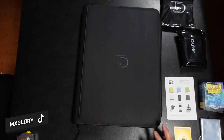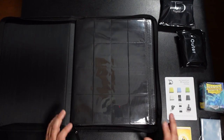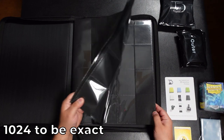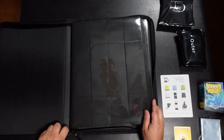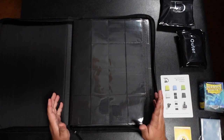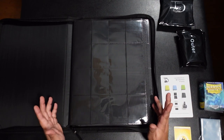Yeah, 16 pockets — I saw this and thought it was so cool. It fits just over a thousand cards. There are 32 pages in total, 16 on each side. Here's the halfway point. This thing is super huge — you're definitely not going to fit this in a standard bookshelf.